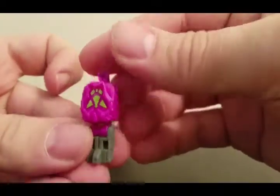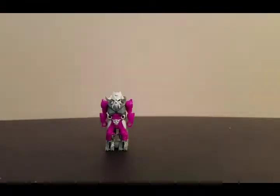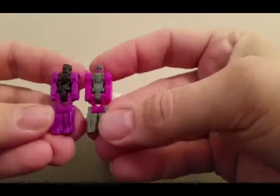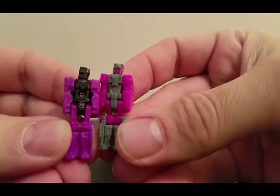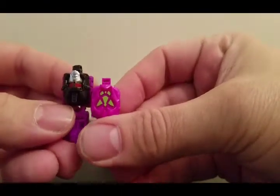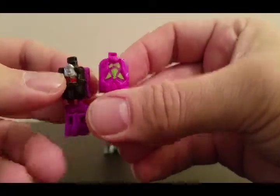There you have the head, there is the back of the Prime Master. We'll bring in Mindwipe and Vorath to compare. Very basic — same as the Titan Master — except instead of the face in the back you have the Prime logo.